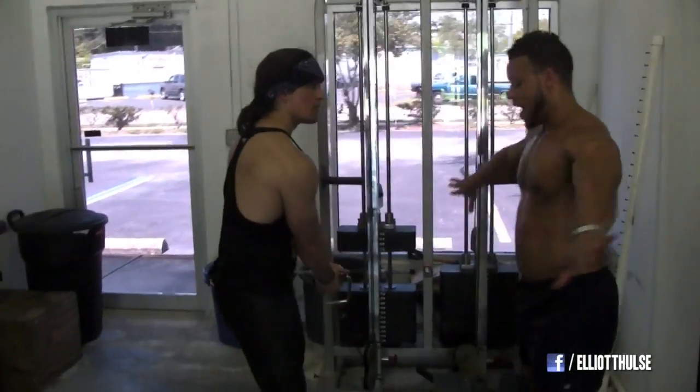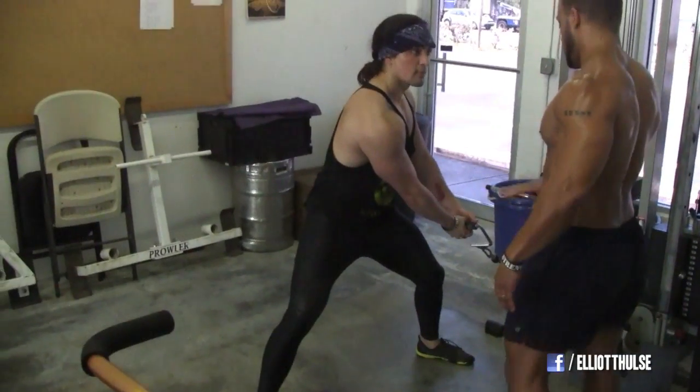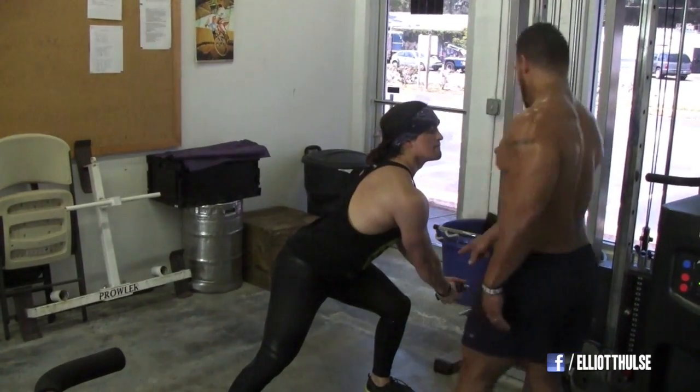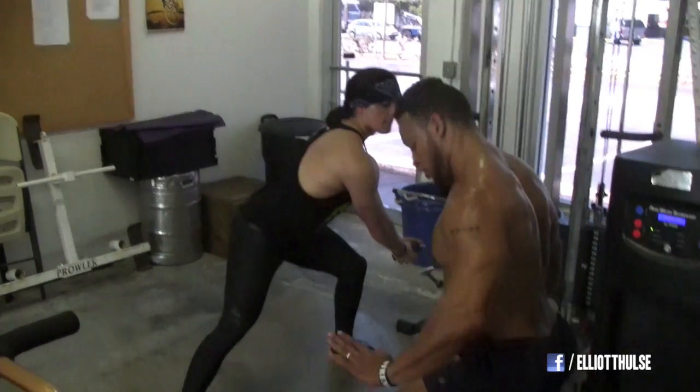Walk in a little closer. Wide base, real wide. Wide, wide, wide. Turn. Good. Shift into this knee. Show your chest up like you did before. Good. As you shift from that leg into this one, keep your toes straight.